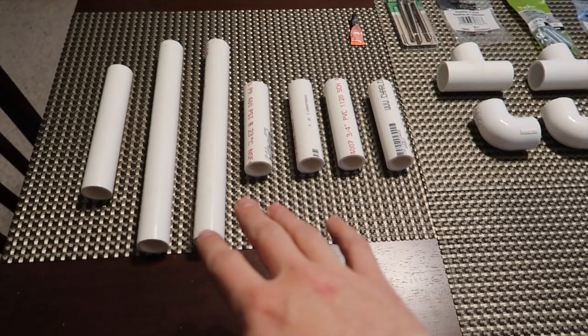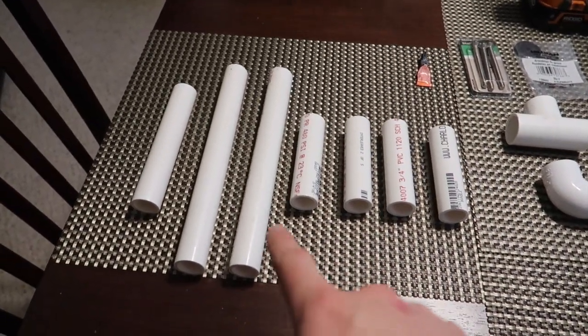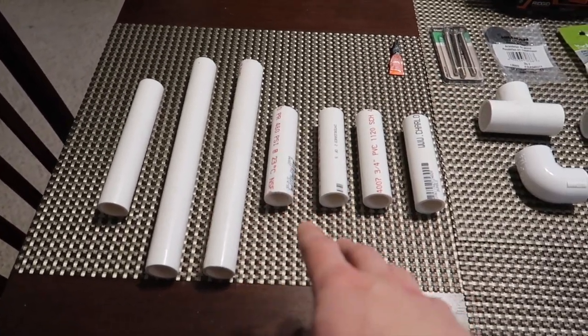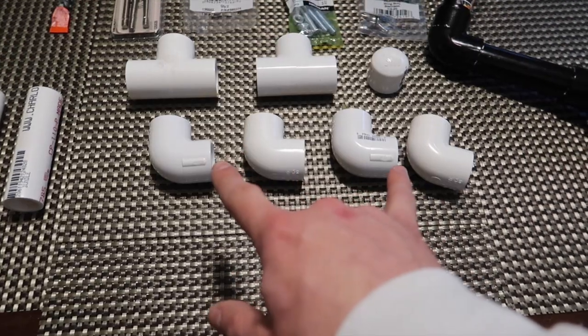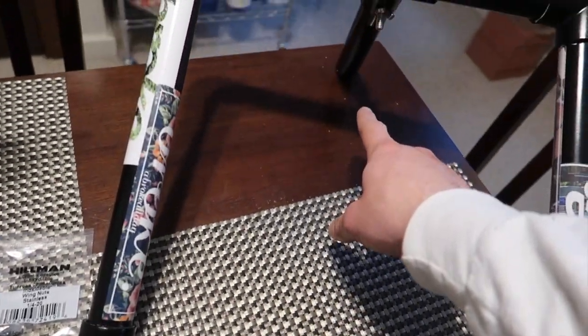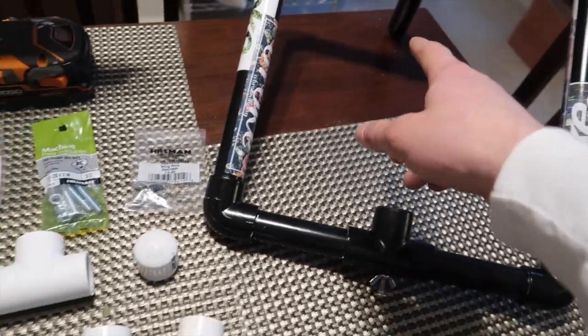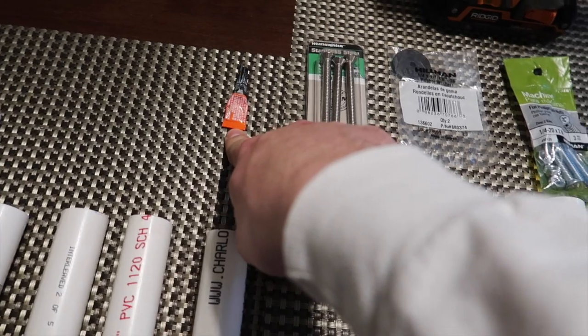Back home now and I've got everything that we need to get this project done laid out. I've cut up the pieces and I'll go over the sizes once we start putting it together. I had Home Depot — or Lowe's, sorry — cut it for me; if you ask nicely they'll usually cut it to whatever segments you need. We've got our ninety-degree pieces, our two tee pieces, an end cap that I'm gonna put on the end of the handle, all the hardware, a little bit of super glue, and you're gonna need a drill.